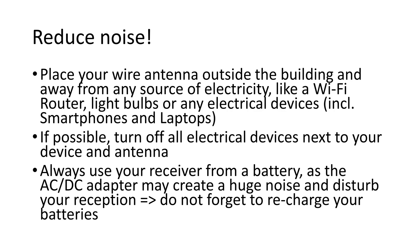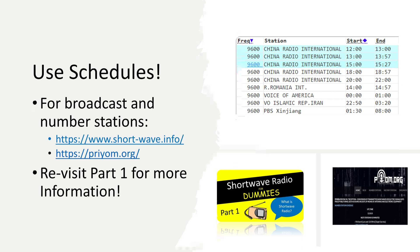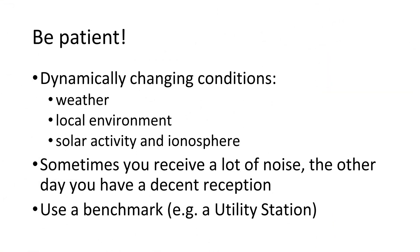Also, do not forget to recharge your batteries. Use schedules — we have already covered this topic in part 1. If you have not seen that video, watch it now. You can find such schedules online. These can also help you find broadcast stations and number stations.